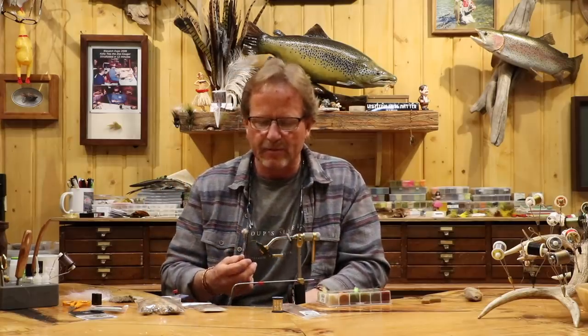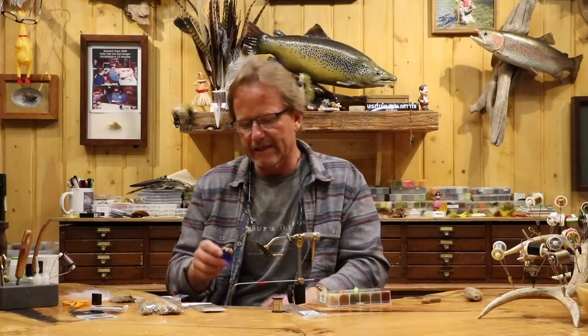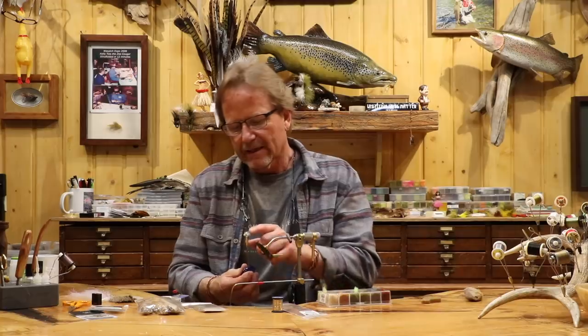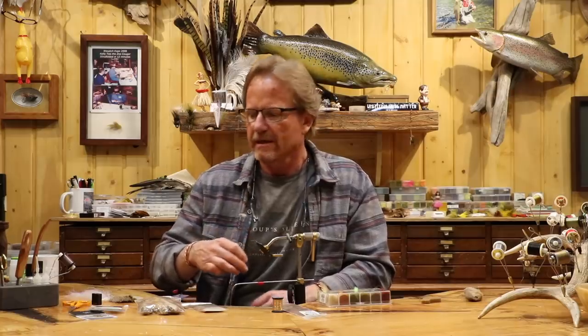I call it a hopper, but it's got the rubber legs, the little hair head and the wing — it could be a lot of stuff. Because it's general, it fishes really almost year round. I mean, I've never really tried it super early in the spring, but it's definitely one of those go-to flies. It's kind of a confidence builder for me.